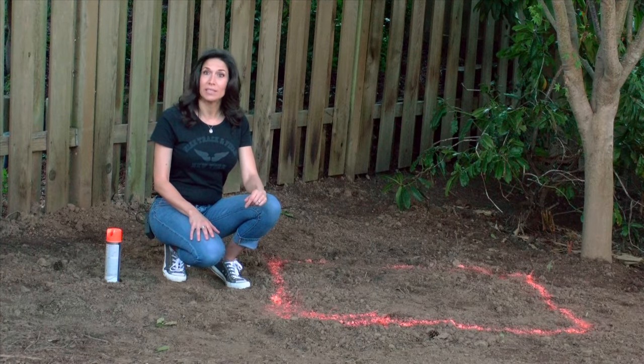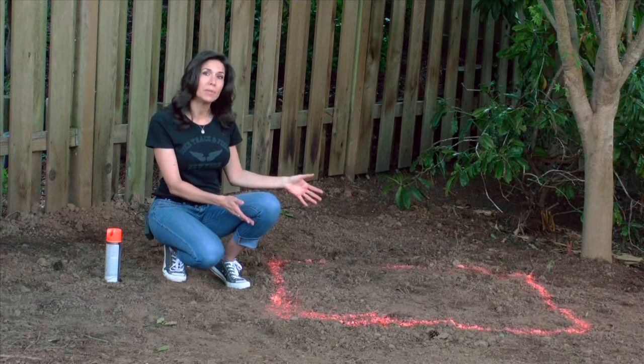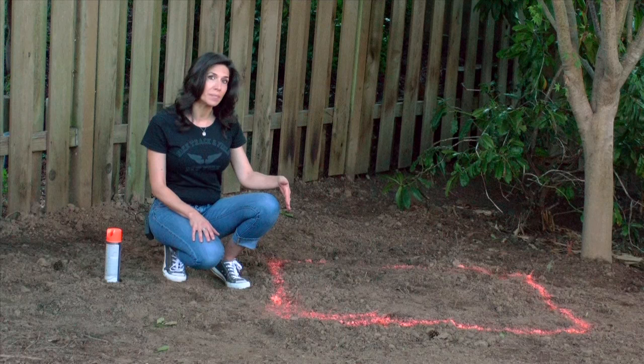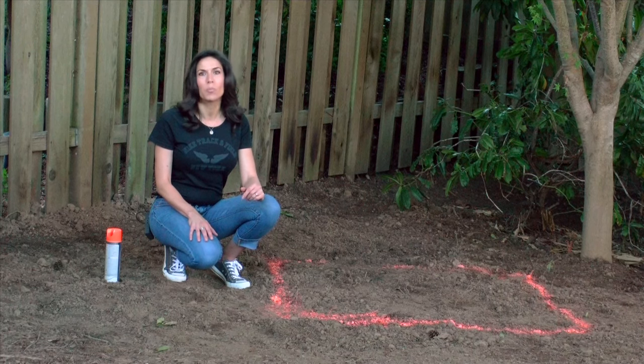The first step for installing your fountain is to dig a hole at least 12 inches deep and large enough for the reservoir to fit inside. I used the base as a template to mark the ground where I wanted to dig — you can use spray paint as I did or simply use a shovel to carve a line. If you have soft soil, you may need to dig the hole an extra 3 inches deep and backfill with crushed rock or gravel. This will provide a solid foundation for the fountain base.